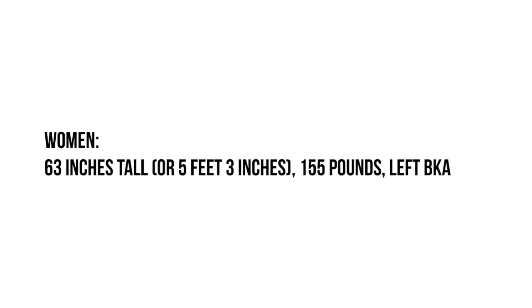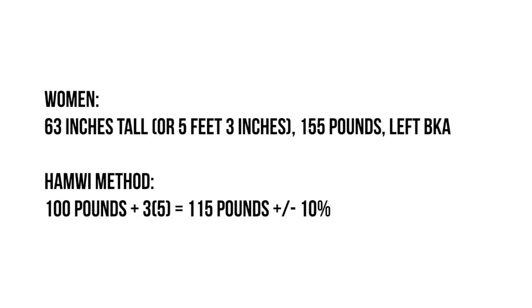Let's look at a quick scenario. You have a patient who is female, 63 inches tall, weighs 155 pounds, and has a left below the knee amputation. Using the Hamwi method, we give her 100 pounds because she is over five feet, and then for every inch above five feet we add an additional five pounds. Her target weight range using the Hamwi method is 115 pounds plus or minus 10 percent.